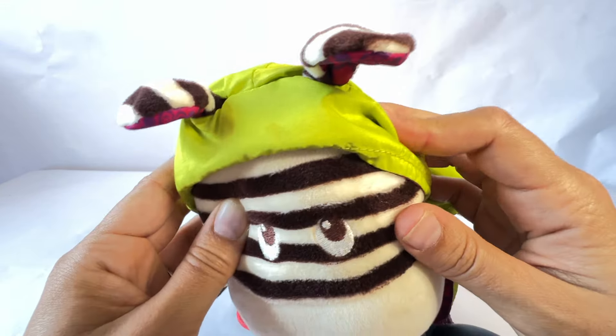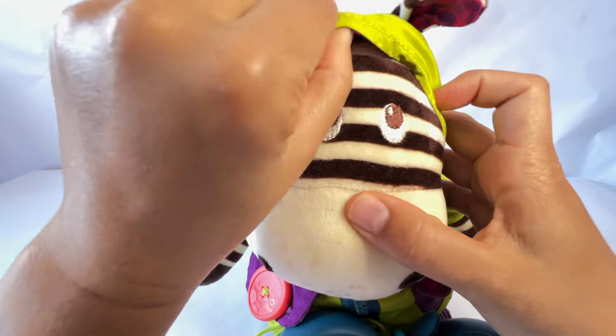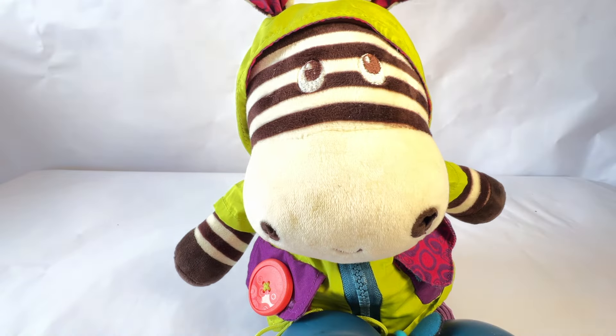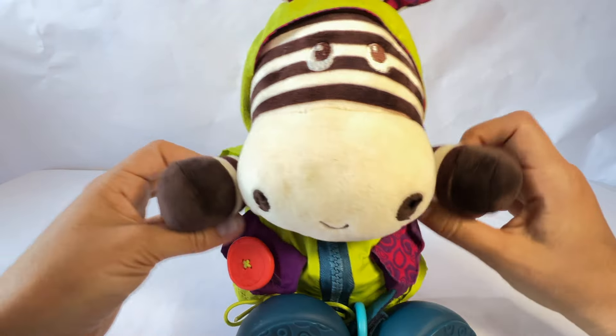How many ears does Zebra have? One, two. How many ears do you have? Do you have two ears like Zebra? I do. Great.